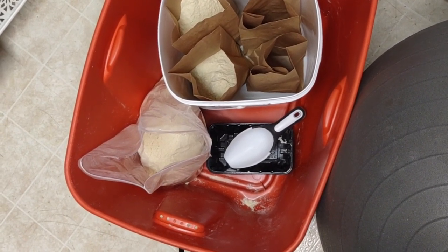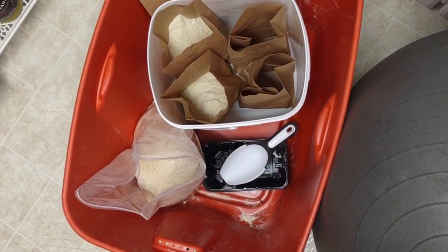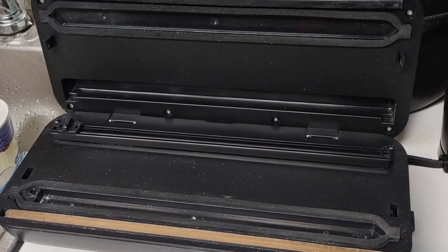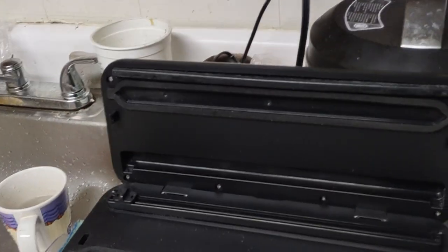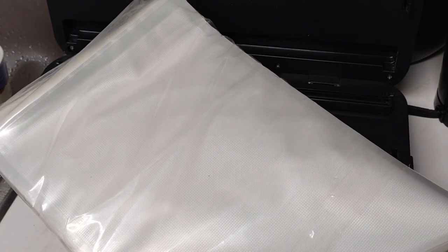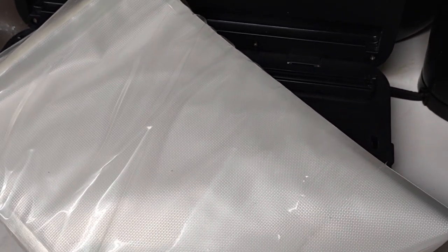I'm preparing the bags, then bagging the paper bags into the plastic bags, and then as a last step I'm going to use my vacuum sealer machine, which works great — but only if I use these bags. These are the accurate sized bags, eight by twelve.